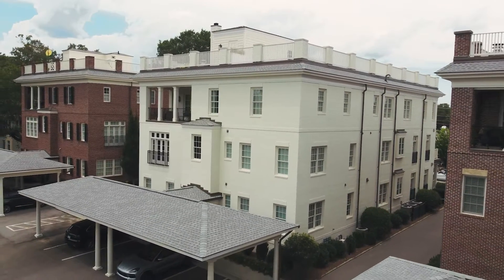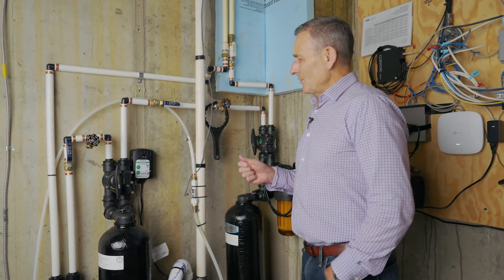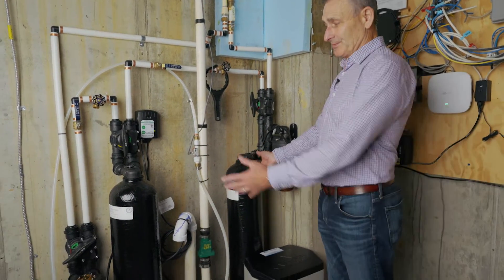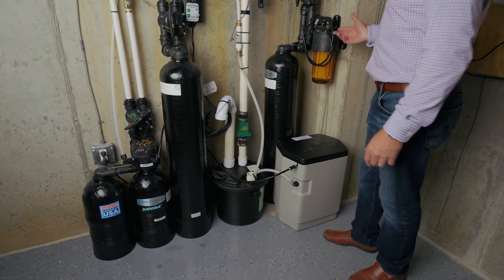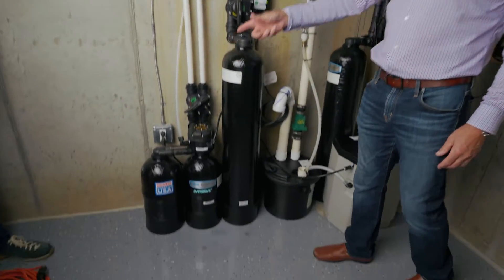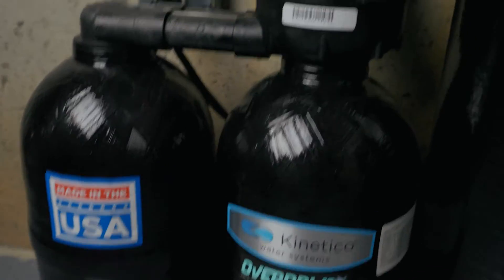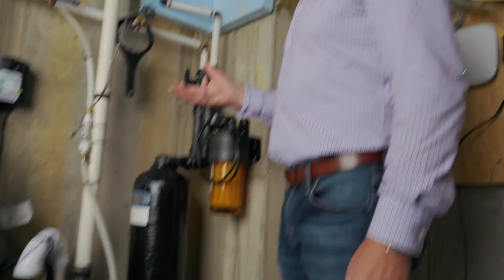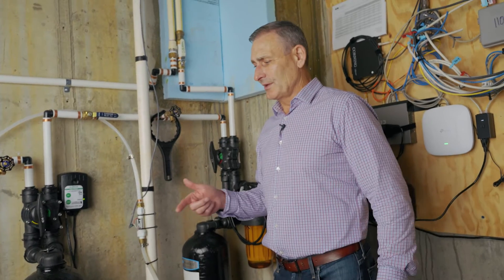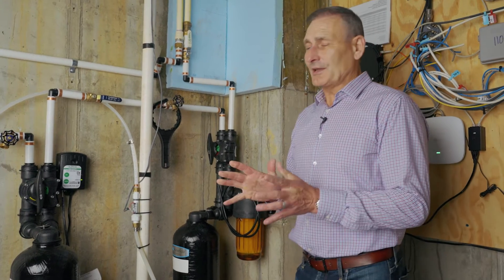One of the other reasons that check the boxes for FlowLogic was that we have a water system here. I have a filtration system that filters the water, the city water, and then it flows through and it softens. Anybody that knows anything about water treatment knows that there's a flushing process to it. And the challenge is how do you tell the FlowLogic that the running water that the water softener needs is not a leak?